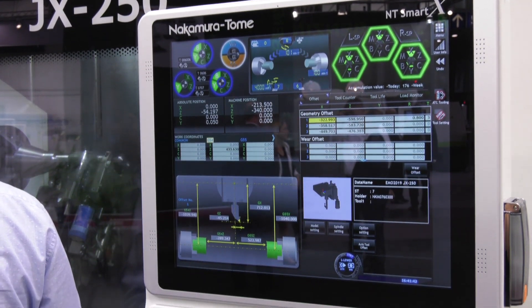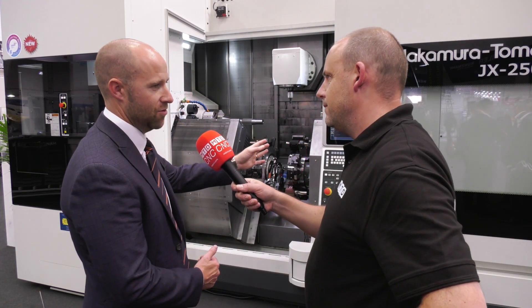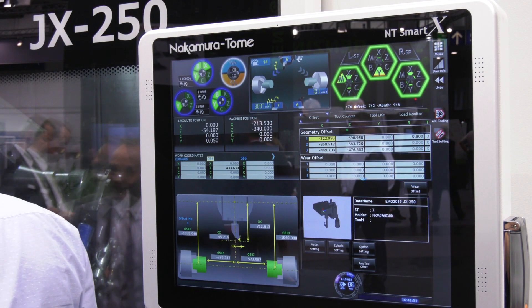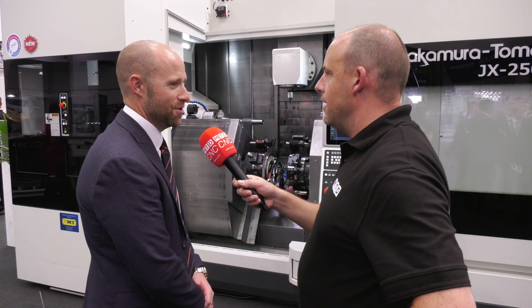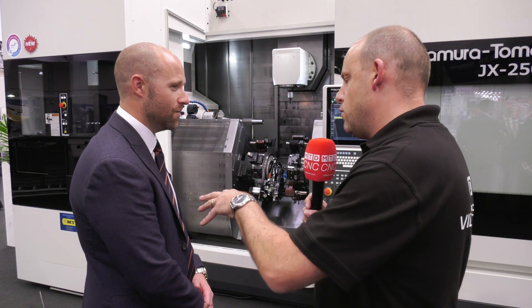And how do you go about programming that? Is there something in the software that will help you balance out all these operations? Because there's no point — if you don't balance out correctly you won't get the benefit, will you? No, so there are features within the control itself. It's got a full 3D model on there that gives you collision guarding, because naturally when you've got all those axes dancing around you want to see it drive into something before the machine does.